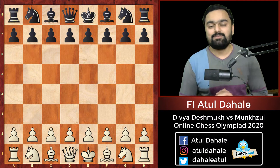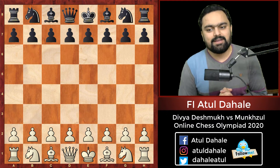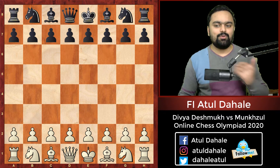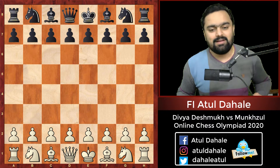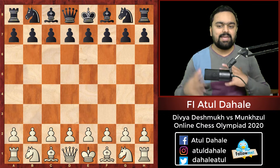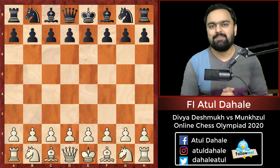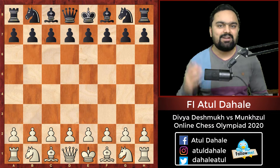The Indian team was going to play against Mongolia, and in that match Divya Deshmukh played against Mungthul Dawakhu. Both players are youngsters, and Divya Deshmukh is definitely the stronger player. But the game turned out to be a miniature, and we are going to look at how Divya Deshmukh smashed her opponent in the style of AlphaZero.